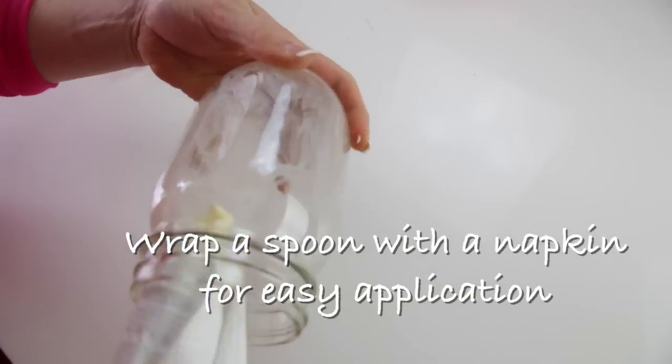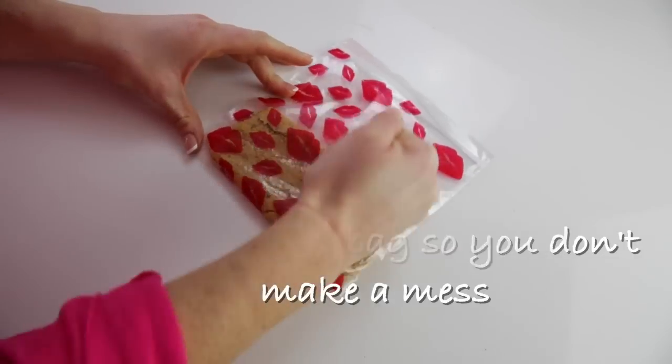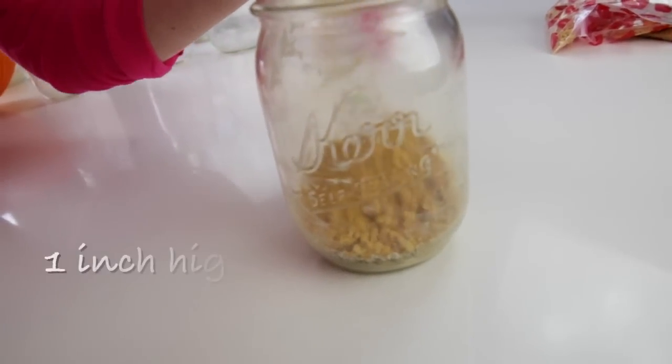Grease jars with a little butter on the bottom and sides. Crush graham crackers until fine, then pour them into the jar until they're about an inch high.